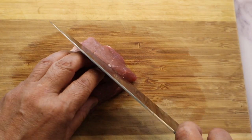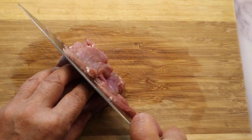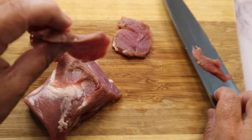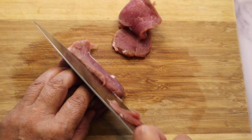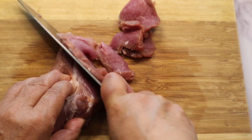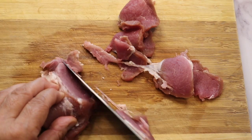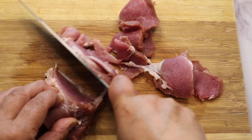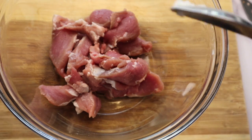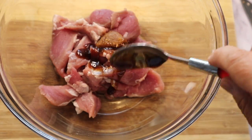Slice pork tenderloin — thinner is better, like this, about this much. Put the pork into the bowl and add the miso and oyster sauce, one tablespoon each.